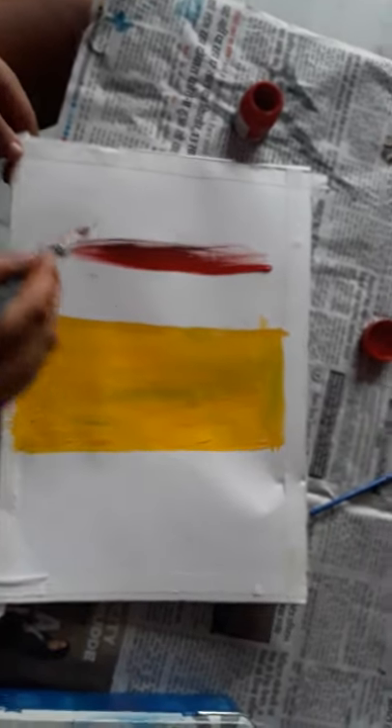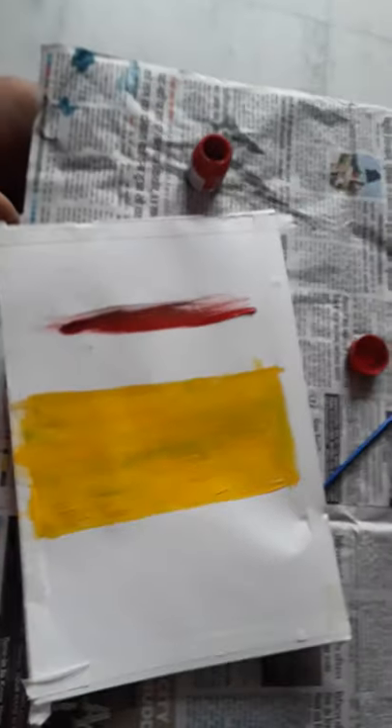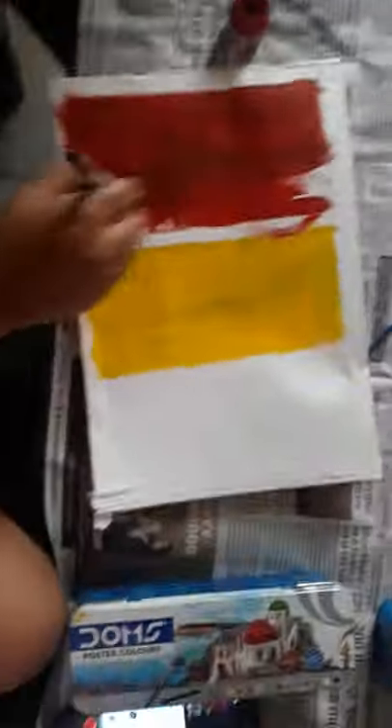Now your next step is do red color on his top. Do red color on here.